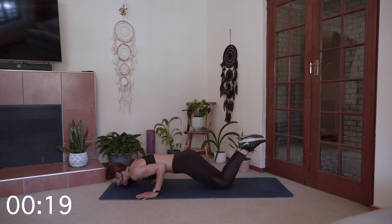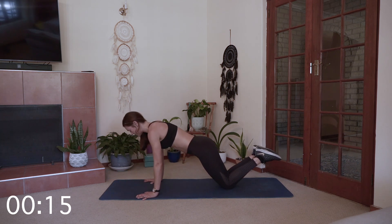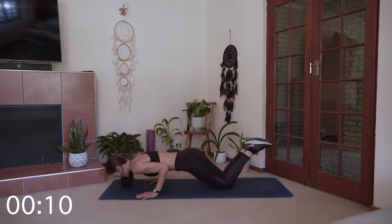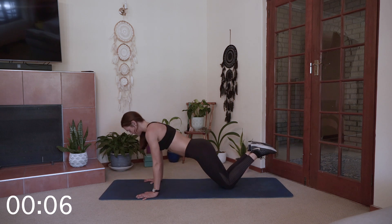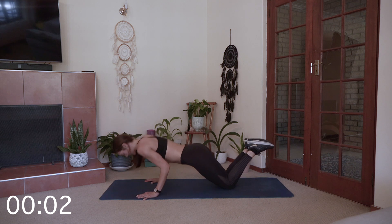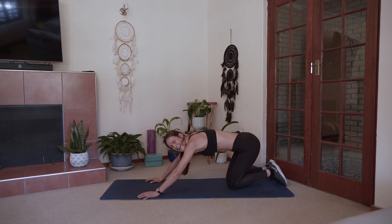Otherwise choose your variation. Build up your strength. Keep breathing. And time.